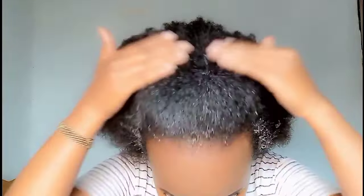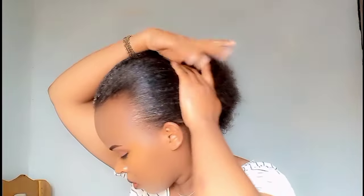Next, scoop some amount of gel into your hand, rub it together, and then apply it on your hair. Apply on top and then distribute it with a comb.